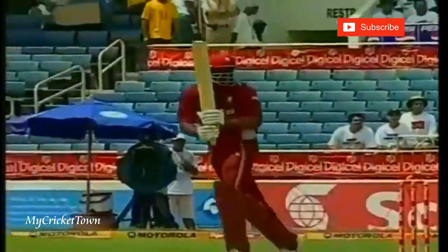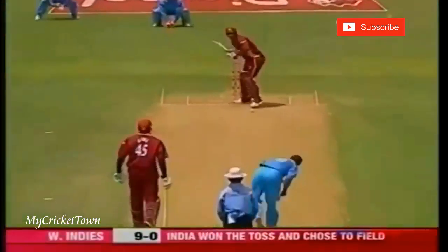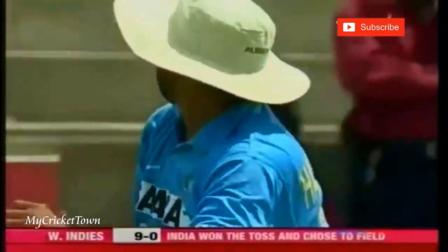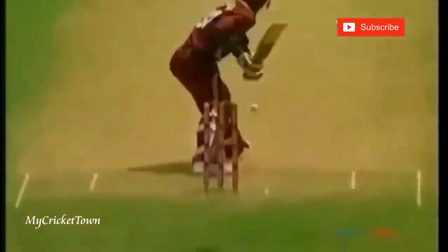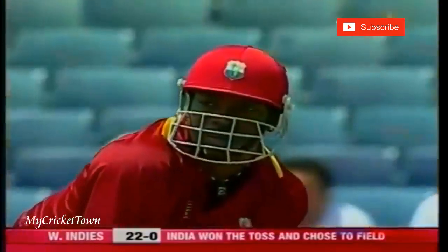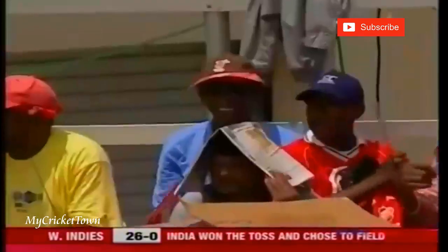Three wides in that over, giving the batsman enough opportunity to free his arms. The pitch looks extremely good — true nature of the bounce, staying right on top of it. Chris Gale: 14 have already come from it, three wides, two no-balls and a couple of boundaries. Both opening batsmen Gale and Morton getting off with boundaries, and very good boundaries indeed. Gale drags it down, Morton and that's way over.